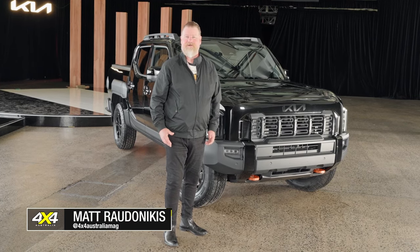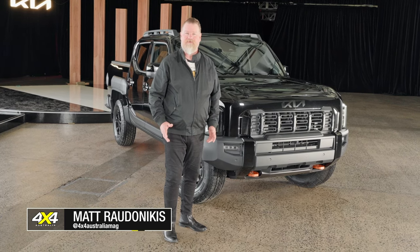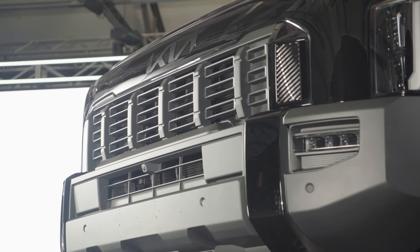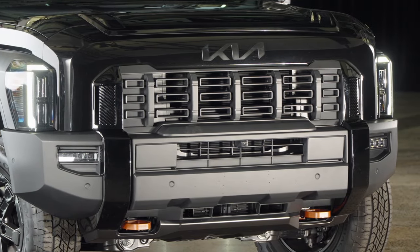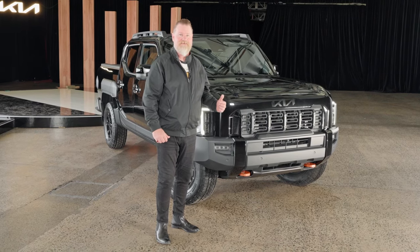KIA's new Tasman Ute is not going to be in showrooms until the middle of 2025, but we've got a sneak peek and a good look around it at the global reveal. The initial views — people aren't giving it really good feedback. They're really struck by this bold front end. It's really blunt and abrupt, but there's a lot more to this Ute than just its bold styling. Let's have a closer look.